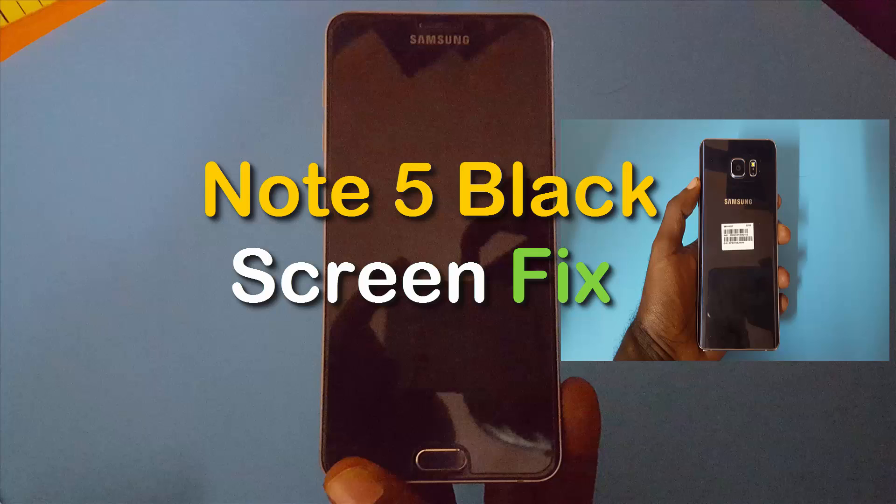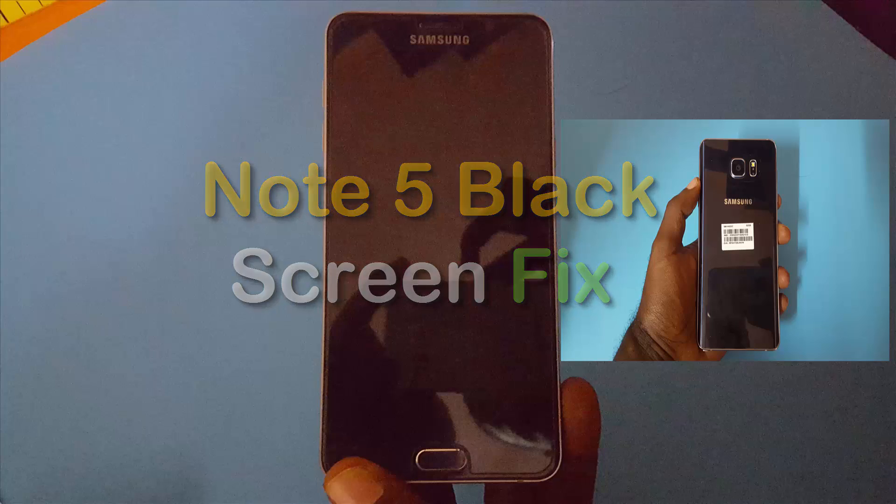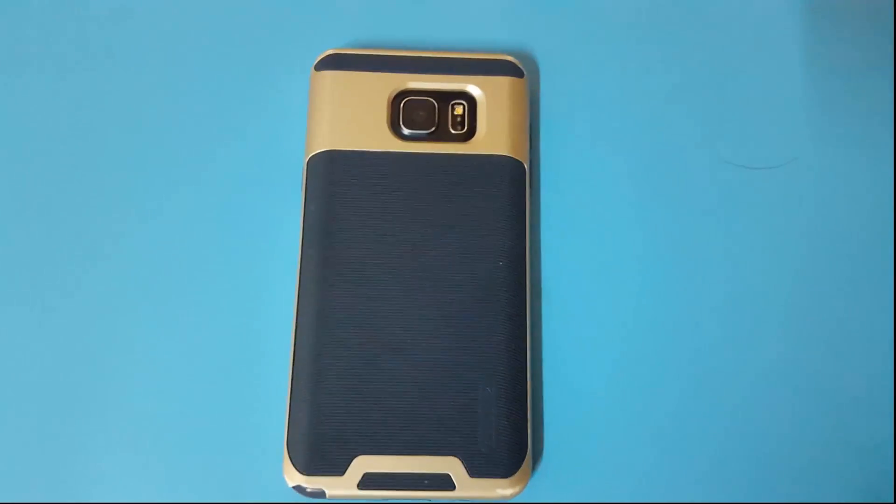Hey guys, it's Ricardo and welcome to another Black Tech Tips. Today I'll be looking at how you can fix the black screen issue on the Samsung Galaxy Note 5.